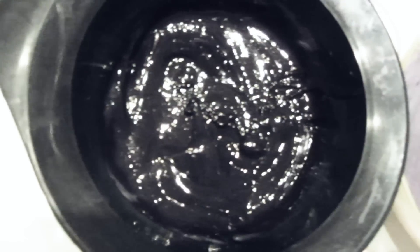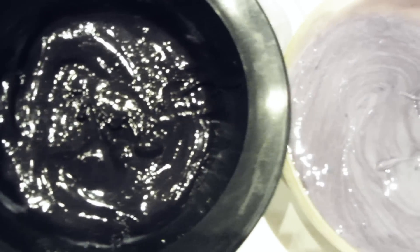To get a nice gray I use the conditioner to lighten up the black in a second bowl. Wash your hair with the cleansing shampoo, blow dry it, brush it through, and now you can separate it in small sections.